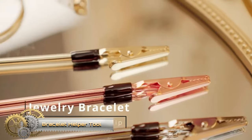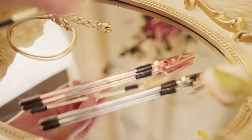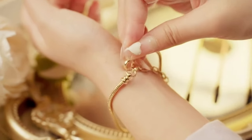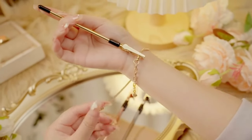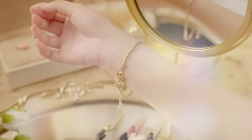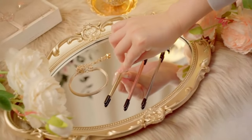Specialized tools play a crucial role in tasks such as jewelry crafting and repair. A bracelet helper tool facilitates bracelet fastening and removal, particularly aiding those with limited dexterity. Roach clips for joints securely grip the end of a joint during smoking, preventing finger contact and maintaining joint integrity. Jewelry making tools encompass wire cutters, pliers, hammers, and anvils for versatile crafting and repairs.